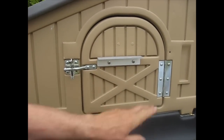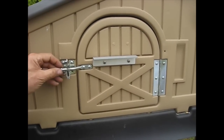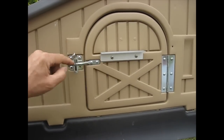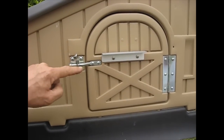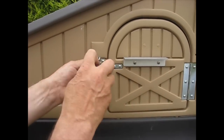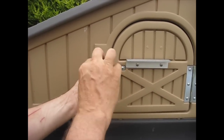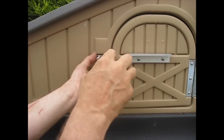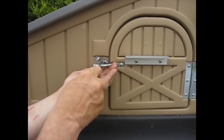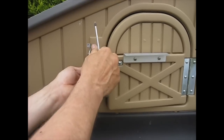The next part is fitting the main unit, but before we do that we need to move it backwards and forwards to line it up. So at this stage we need to take the catch off. The catch has four screws — we've already taken one out to speed things up, so we've got three left. So that's the catch off.